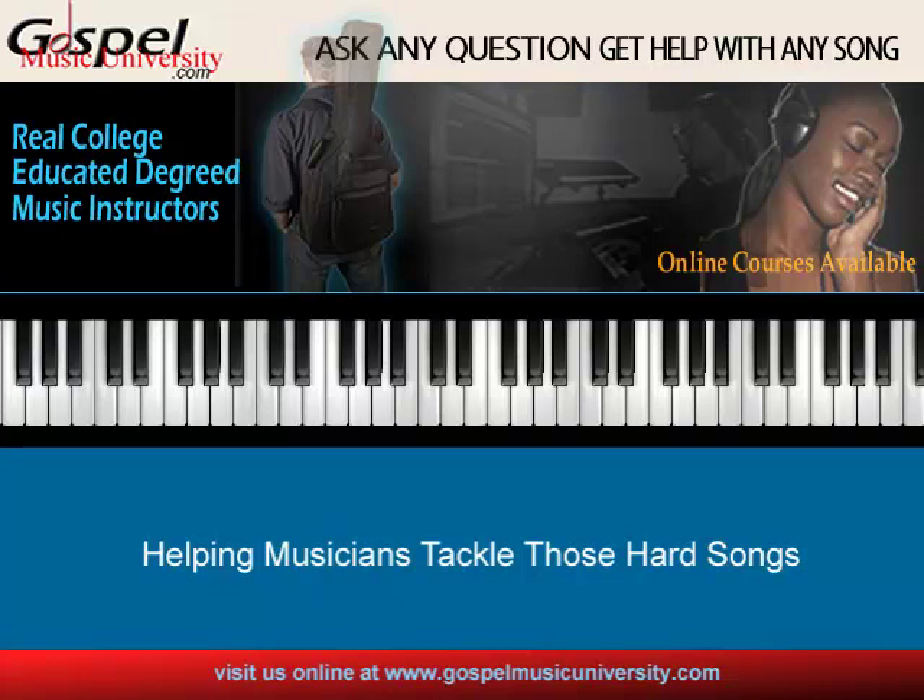Hello, this is Greg from Gospel Music University. Today's lesson — I actually got a request from a student, Antonio, and he said, 'Hey Greg, what's up with this old Milton Brunson tune called It's Gonna Rain?' I'm particularly concerned about what's going on in the introduction to that song. He's actually taking us back to 1982 Gospel. I'm here to help you guys — I didn't quite know we were going back that far, but it is what it is. There is something to be learned in that particular introduction to It's Gonna Rain.